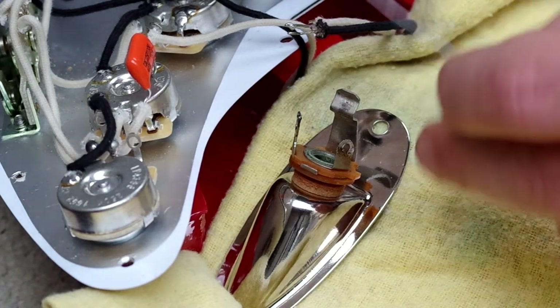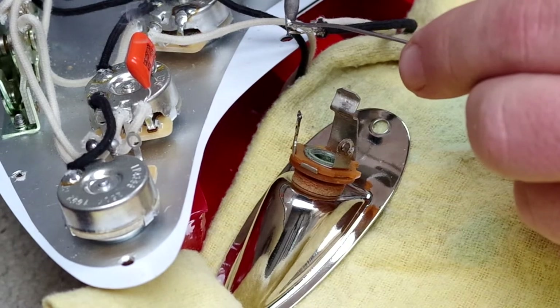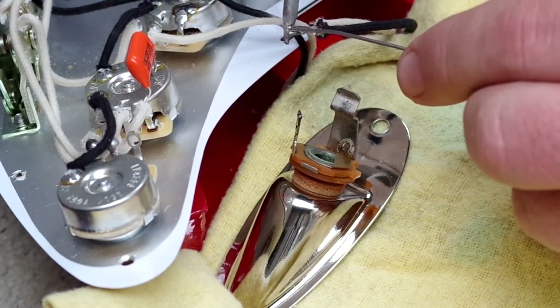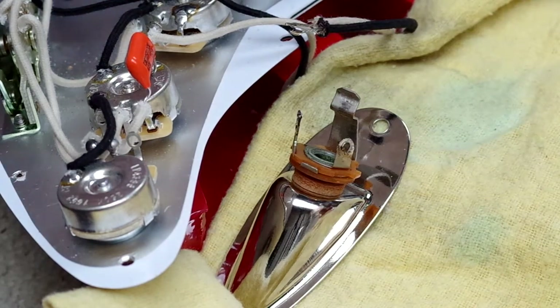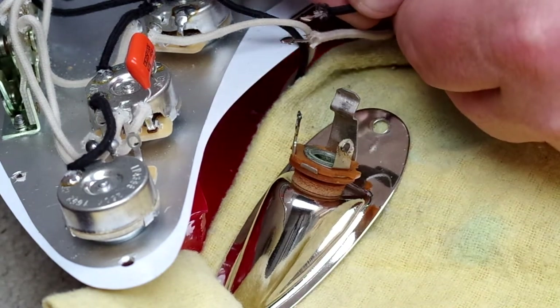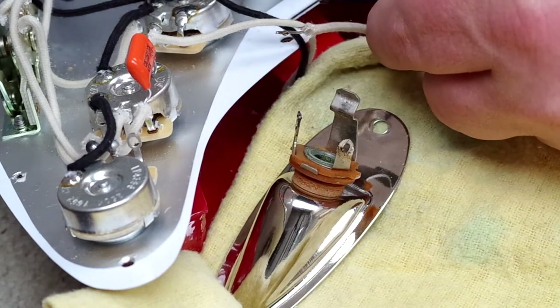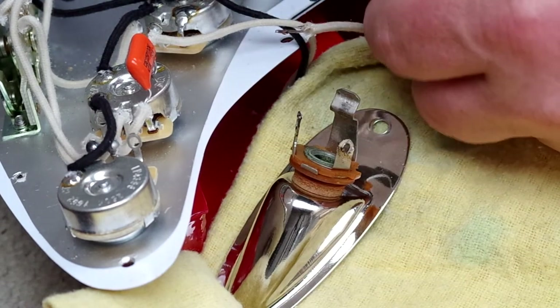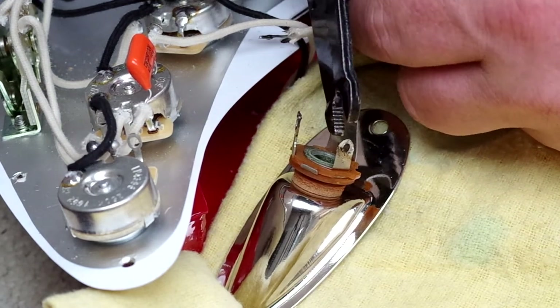I'm going to tin the wires here and just go through my tinning. If you've seen part one, you'll see me going through tinning in some depth. What I like to do with hookup wire — because later on I'm going to be pushing it to actually meet the solder joint — is just chop off a tiny bit, because when you've got a bit of excess cloth it becomes easier to push it straight up to the joint.